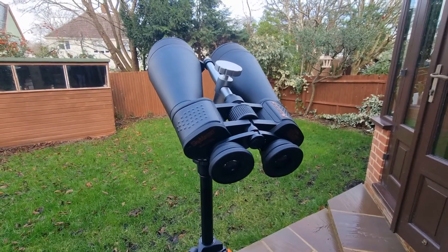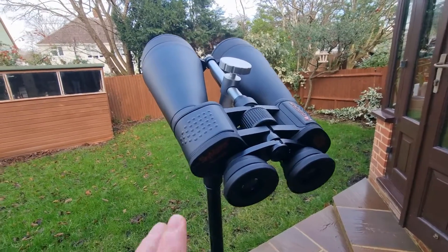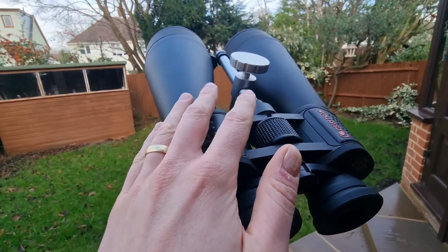However, you may need to be aware of some chromatic aberration that might affect the sharpness. Just bear that in mind with these binoculars.